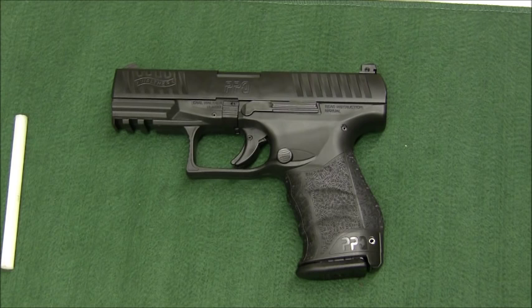Magazine capacity is 15 rounds, and you can get 17-round extended mags, so capacity is good. Weight is also excellent. Comparing it to a Glock 19, since both have 4-inch barrels and similar sizes: the PPQ comes in at 30.6 ounces fully loaded with 15 rounds of 115-grain 9mm, and the Glock 19 Gen 4 comes in at 30.1 ounces — basically a half-ounce difference, which is negligible.